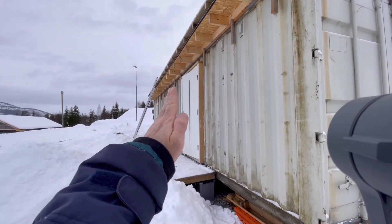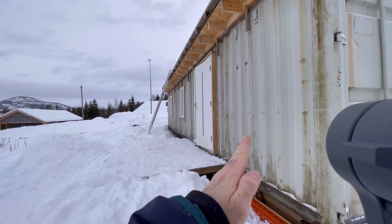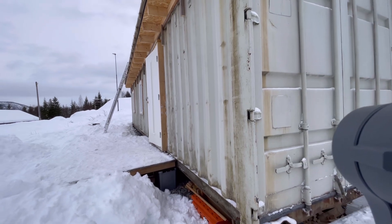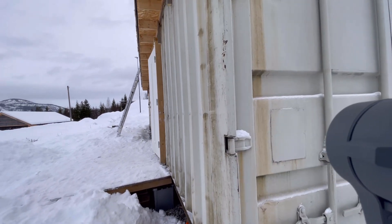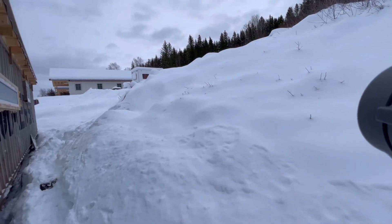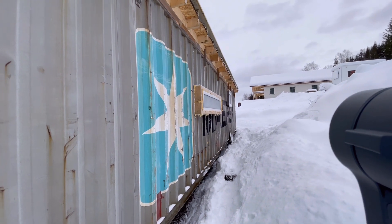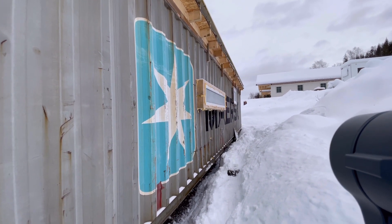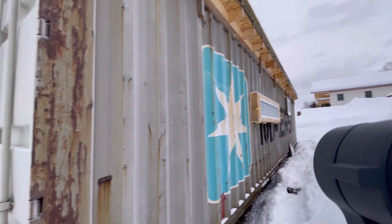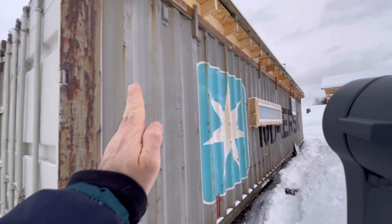On this whole side here it's going to be covered with wood and also 10 centimeters of insulation. That's why you can see the door is sticking out — same with the windows back here. They're both sticking out, so there's going to be another 10 centimeters of insulation on top of it, all the way up on the whole side.